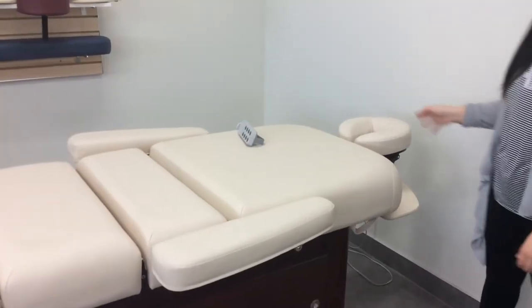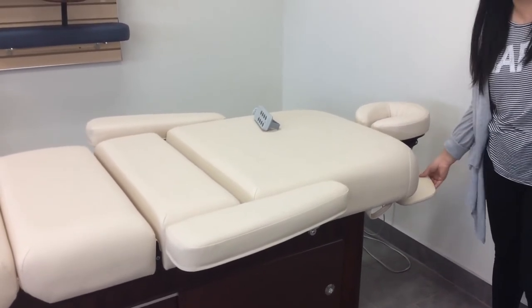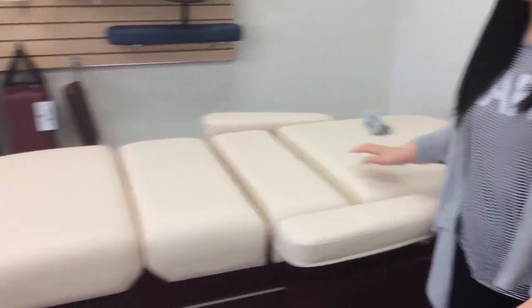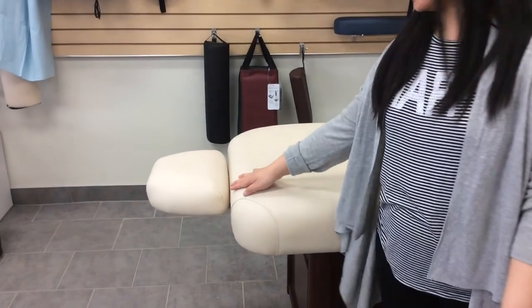This table comes with a headrest cushion, an armrest, a face cradle, and a side armrest. And if your customer is taller, you can add an extra cushion here.